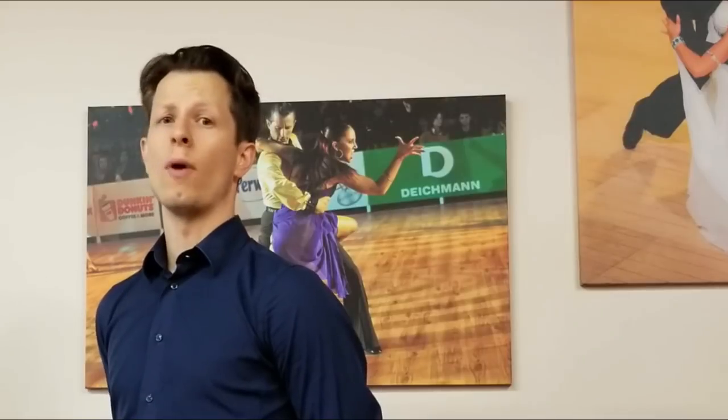Number one, it's an integral part of ballroom dancing, it's in every single dance, including the tango, and it's a very noticeable step. Judges can see right away if you've done a good heel turn or a bad heel turn.